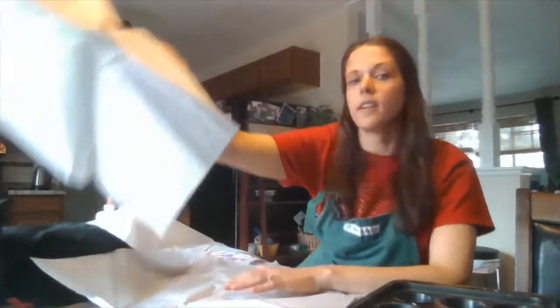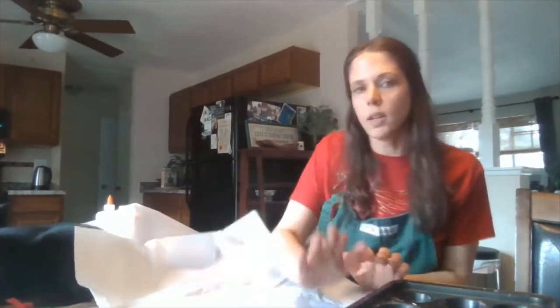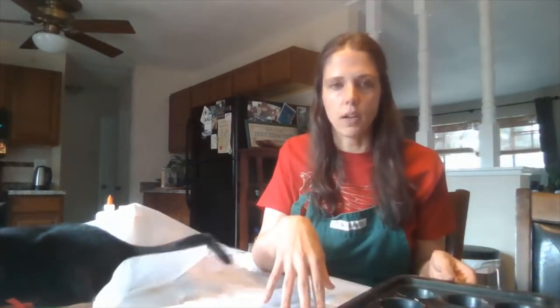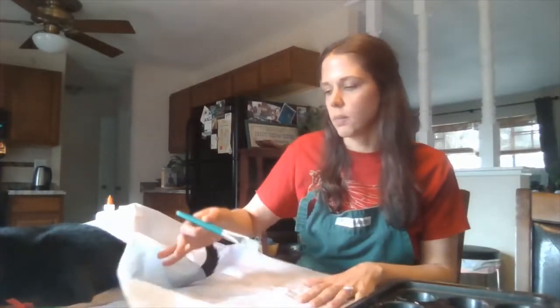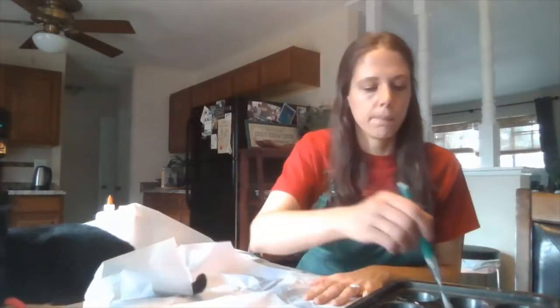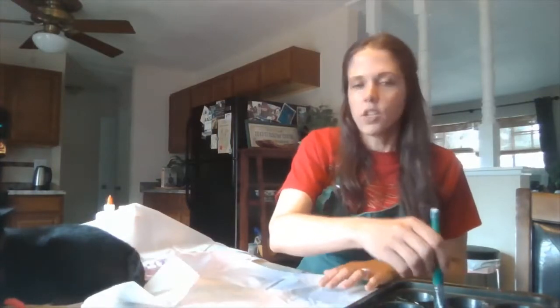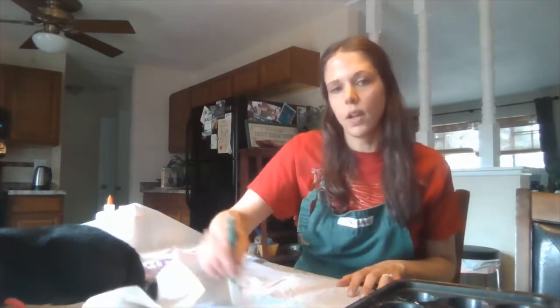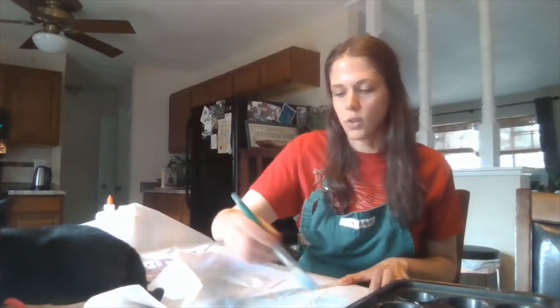I'm just going to lay out a fresh piece of tissue paper. I've already poured my paints into my tray — I've added a little bit of water just so they're more fluid and fill up the space on my tissue paper a little better. I think I'm going to do blue on this tissue paper, so I'm just going to fill it up with big strokes of paint.